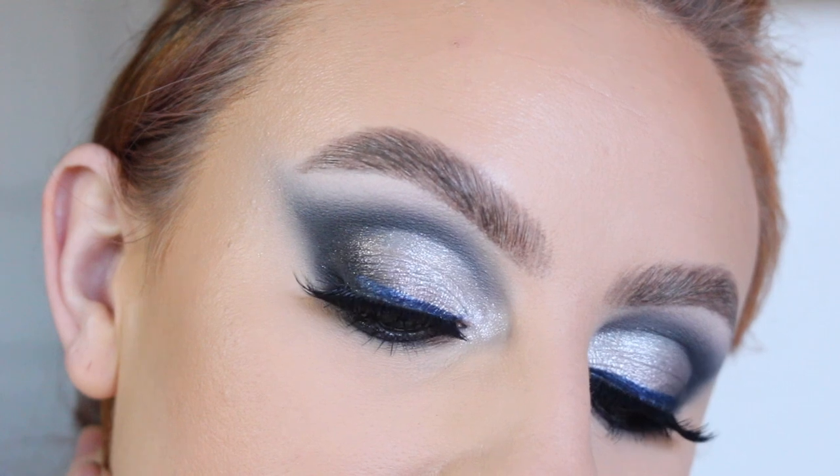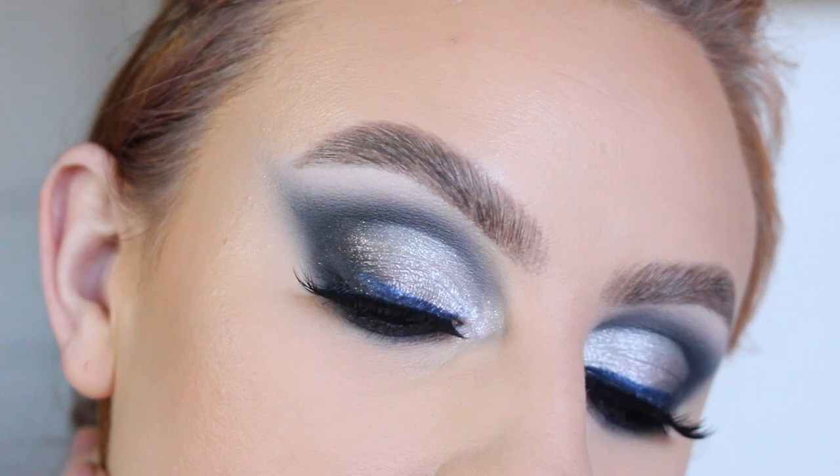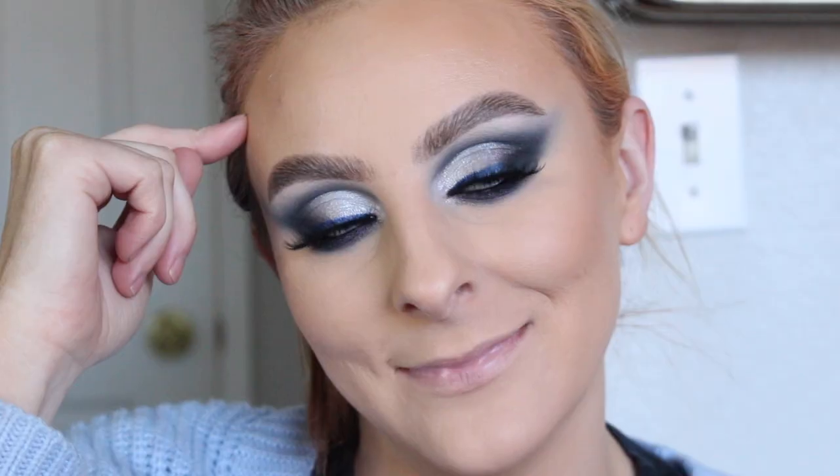Here is the finished eye look. Now I have to finish off my face and we're losing light. So this is the completed look — now on to the review.